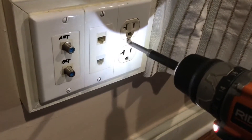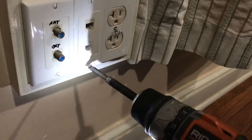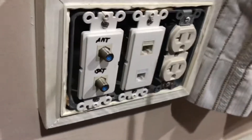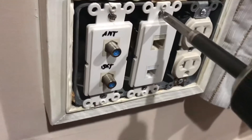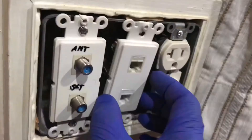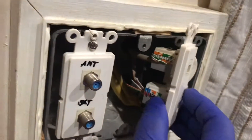Remove all the small screws, the face plate, and the two screws holding this combination port. Pull the hardware out to verify if the cable matches the requirement.